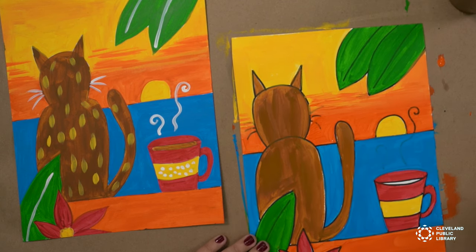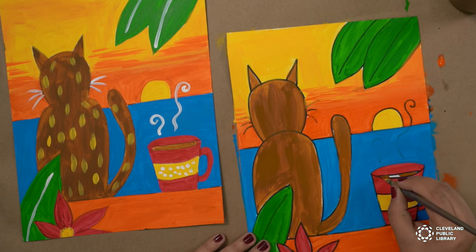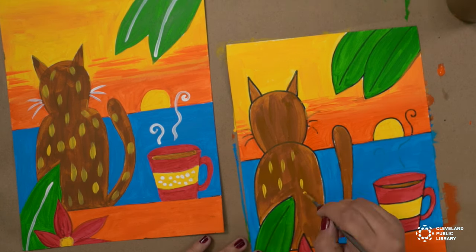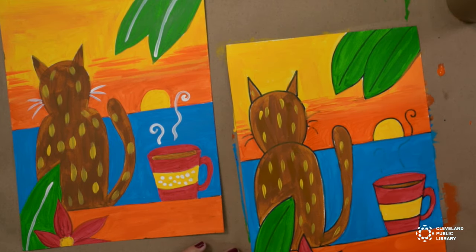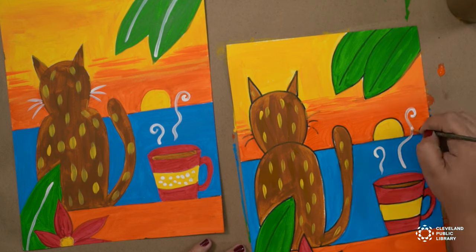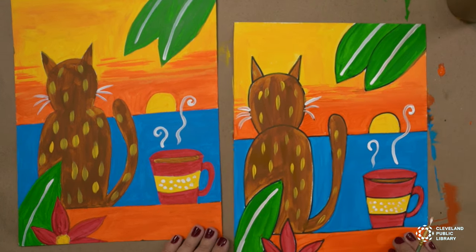And while you still have the brown, you're going to paint this little line inside the cup brown, so it looks like coffee. We have one more step, and that's to put all of the highlights in white. That's it.